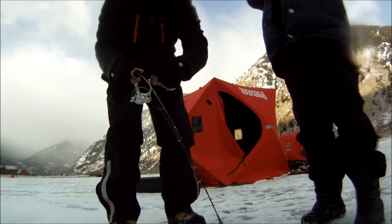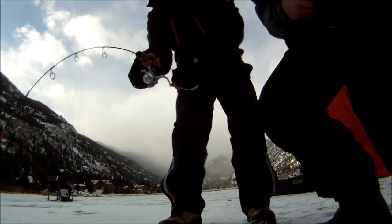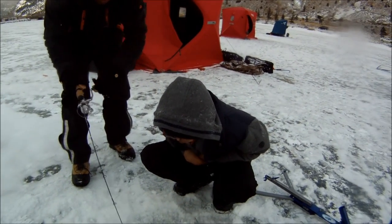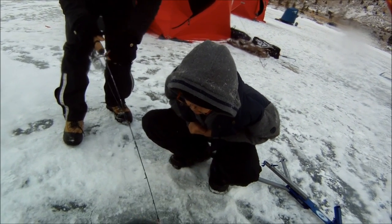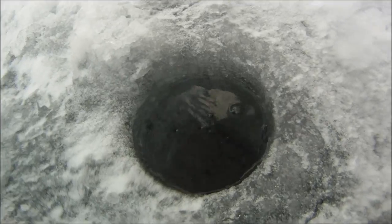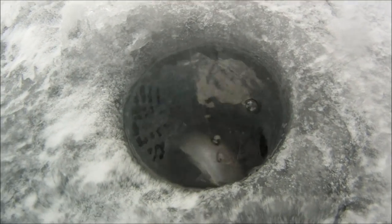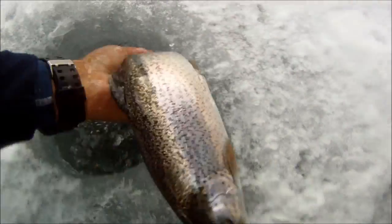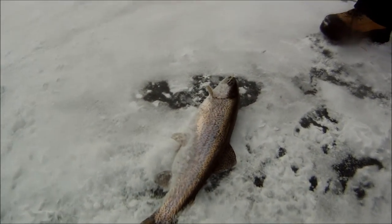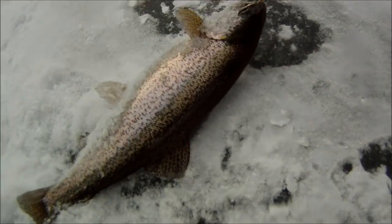That's nice. Is it just a fork or...? Jighead — small jighead. Small jighead? Yep. Piece of a minnow. Oh, that's a big one. Nice. Beautiful little jighead.